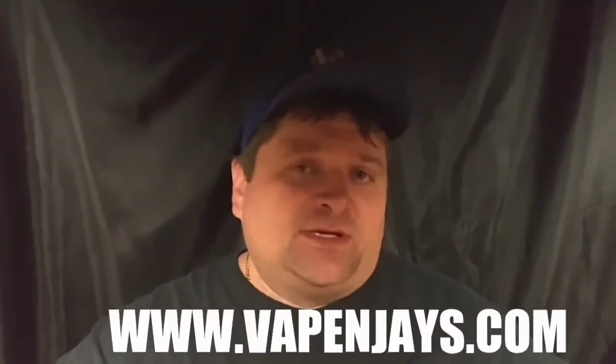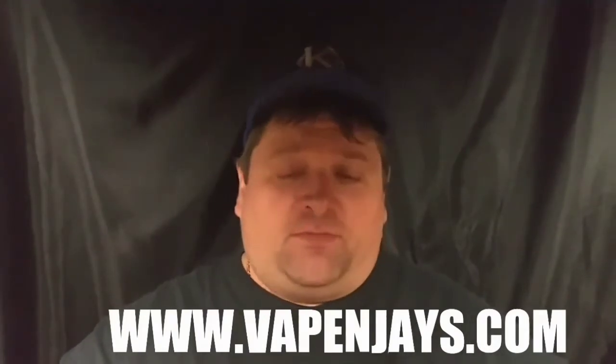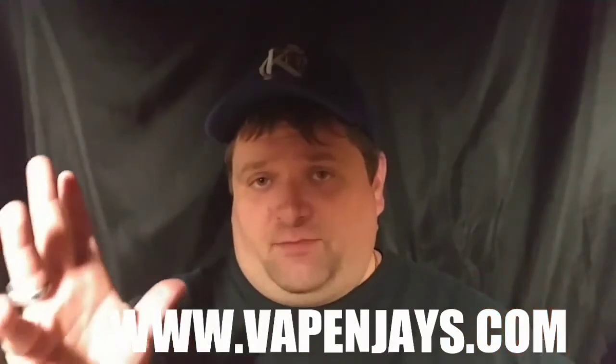So where can you get Rumspringa? Head to www.vapenjays.com — I'll put the link in the video description as well. The flavor profile on the website says: sweet strawberries, tart limes, and a slight cool mint rush combined to take you on a delicate walk on the wild side. I'm paraphrasing slightly but that's about 95% correct.